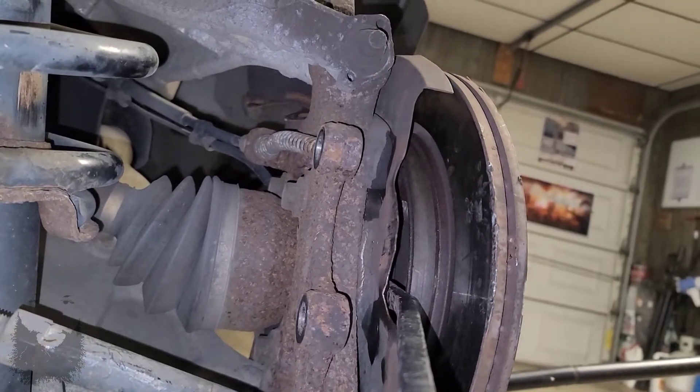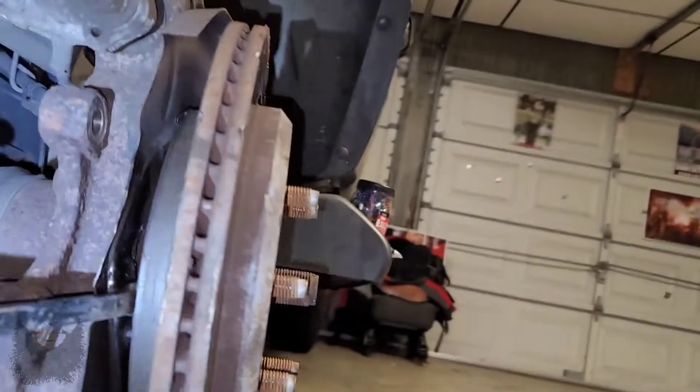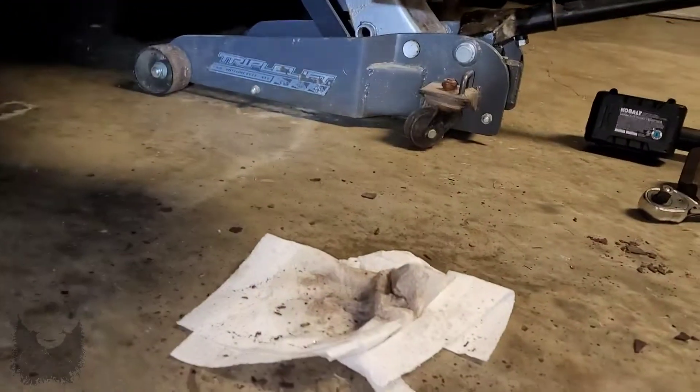It broke free! So hope that helps. Put a little WD-40 — that may help. That's all my steps I did, and prayer of course. So that's what I did.